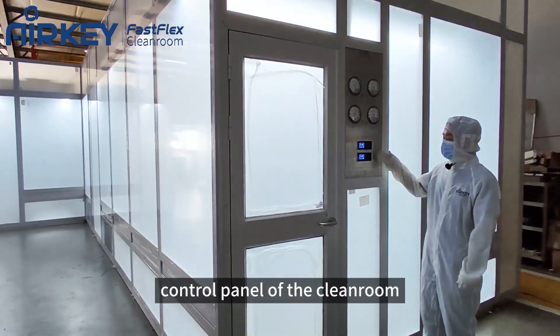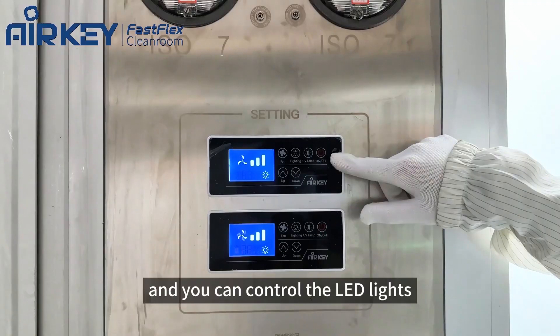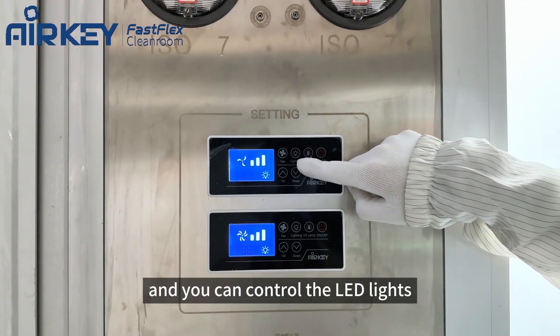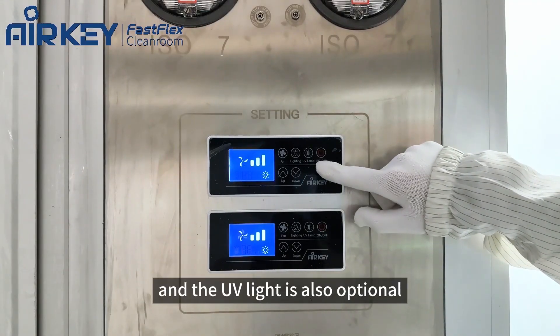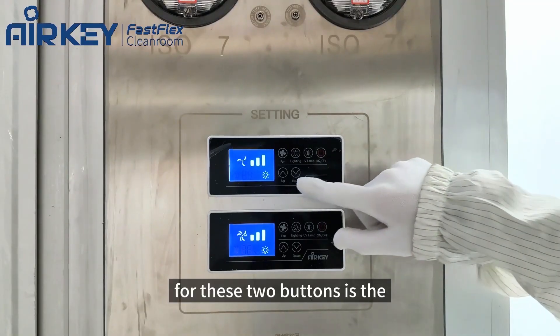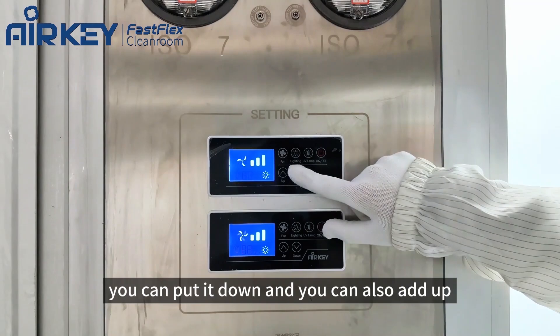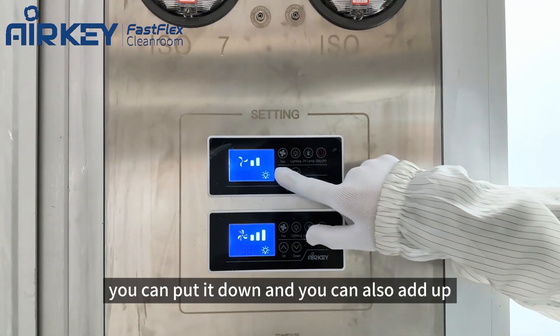Now you can see this is the control panel of the cleanroom. This is the power button, and you can control the LED lights — the UV light is also optional. These two buttons are the three-speed air velocity control buttons; you can turn it down or add up.